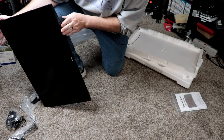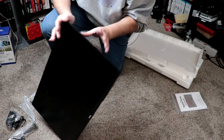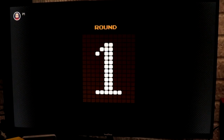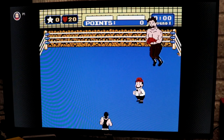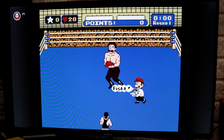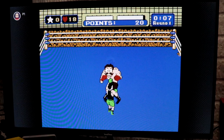Looking here real quick, there's the speaker grill right there. So we're going to go ahead and get this put together. Up next, we're going to do some testing on the Nintendo Switch with Mike Tyson's Punch-Out, just to see what the lag and delay and everything like that is on here.